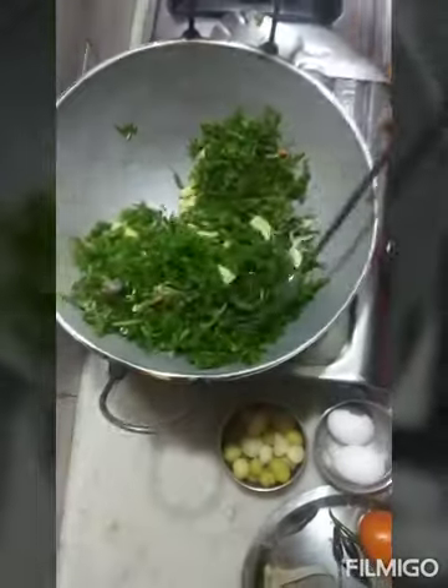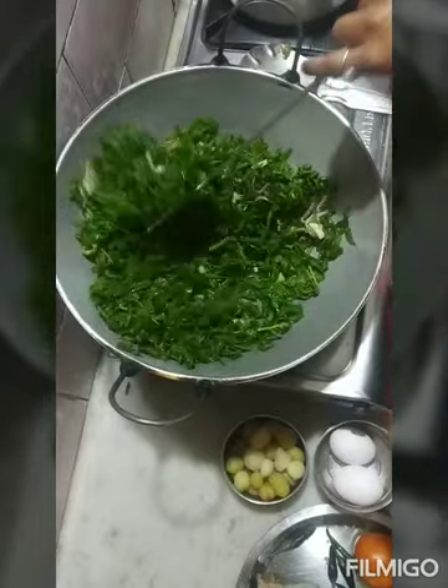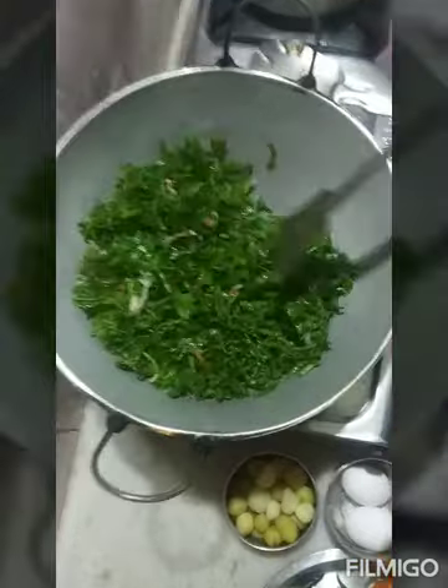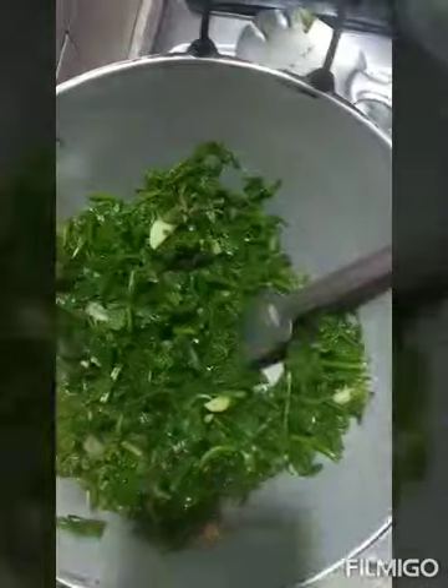Stir the egg as well. Stir the egg. Prepare for egg.